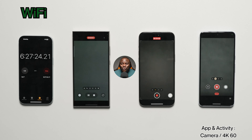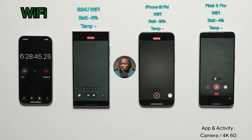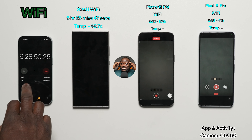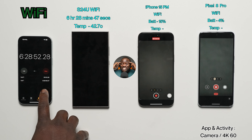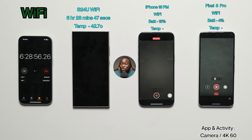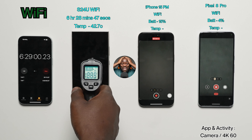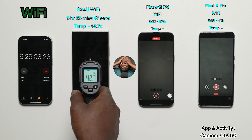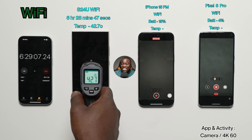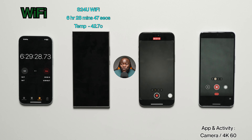It still looks like the original order will hold — Pixel third, Galaxy S24 Ultra second, iPhone first. But wait — that's not the case! The Galaxy S24 Ultra on Wi-Fi drops out at 6 hours, 28 minutes, and 47 seconds, with a final temperature of 42.7°C. We have an upset! The Pixel 8 Pro has just outlasted the Galaxy S24 Ultra in 4K 60fps recording on Wi-Fi.